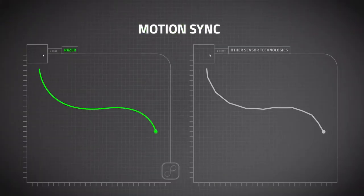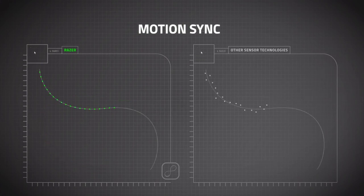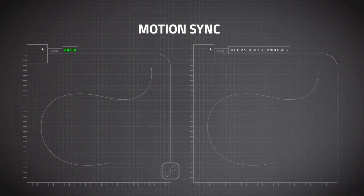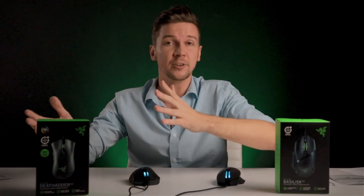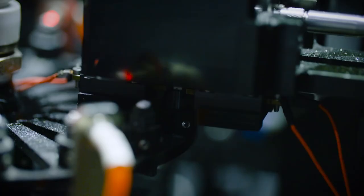On top of having one of the most accurate sensors on the market, they've also added what they call Motion Sync. When your computer extracts information from a peripheral like your mouse, it does so at a certain rate that can sometimes be out of sync with the signals the mouse is putting out. With Motion Sync, your Basilisk V2 or DeathAdder V2 and your computer sync up to make sure you can finally hit ranked. All of that is already pretty insane, and that's without talking about the Razer optical switch.